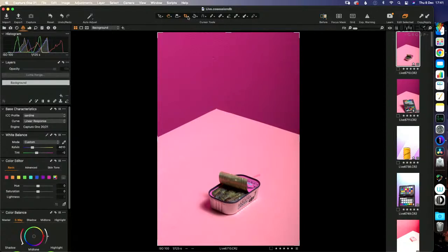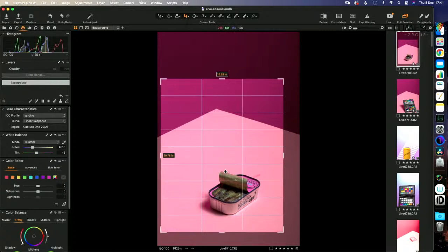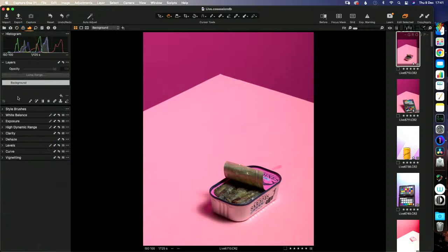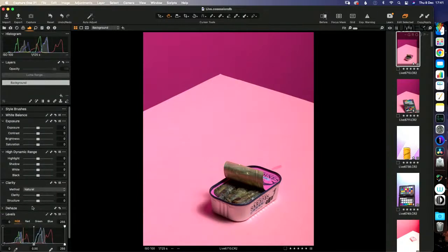I have a set way of working in post-production. The first thing I like to do is crop, so I'm not doing anything to parts of the file that won't be in the final image. After years of thinking cropping is cheating, I'm now a big fan of it. Then we open up the exposure tab, the clarity tab, exposure, high dynamic range, and levels. I don't like using curves because I find them a little too sensitive — levels are just nice and easy.